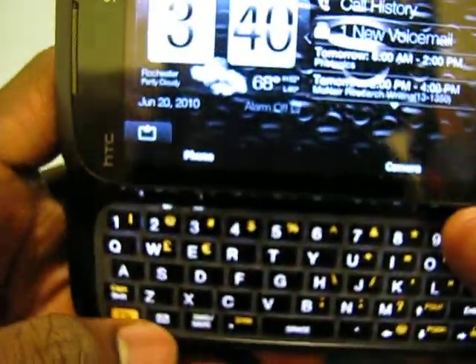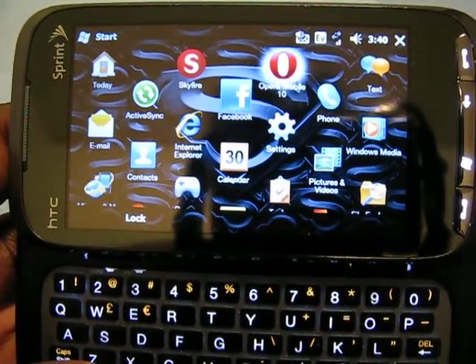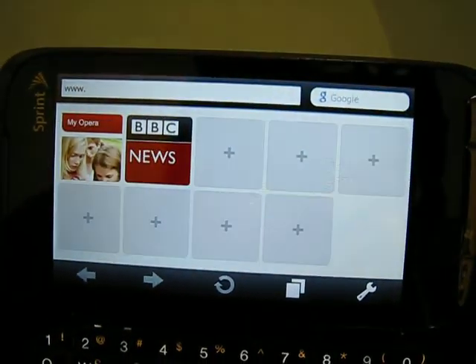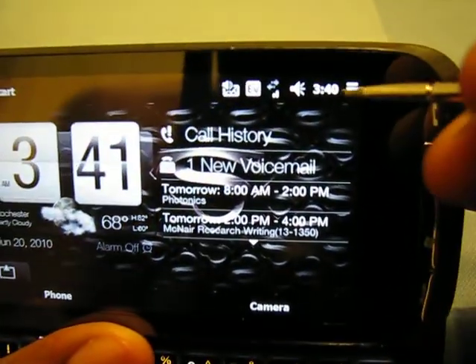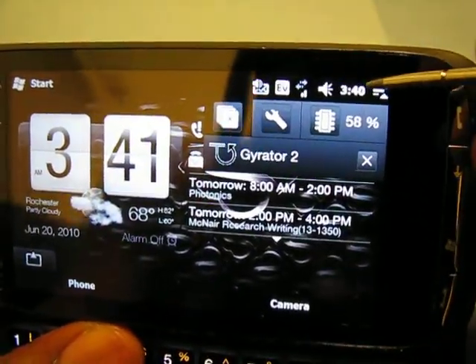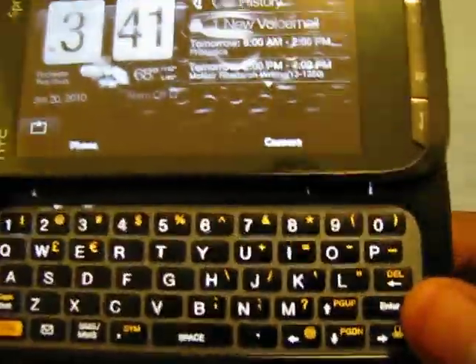Another button I customized was this button down here — where if I'm in an application, it acts like the OK button on the top. Let's say I open Opera Mobile. Opera Mobile loads up really quick on this device. So if I push that button once — it's a mail button but I mapped it for OK — it goes away and I'm back to the home screen. Now if I hold the button, it closes the application. But if I tap it, it minimizes. So there are so many different things you can do with this application.